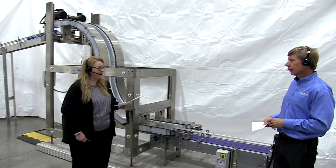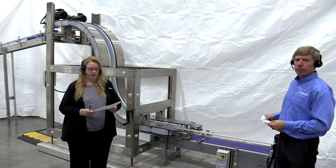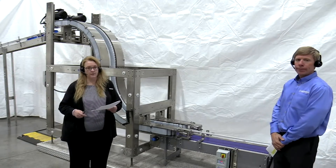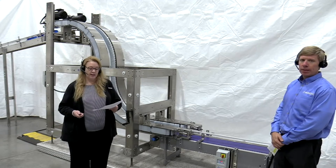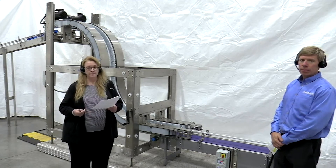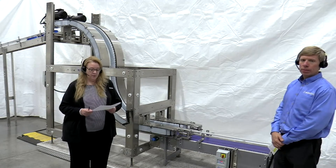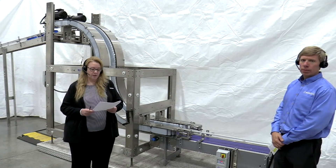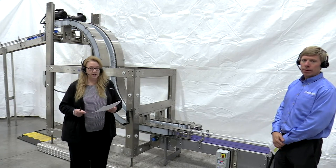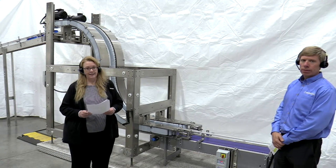Thanks for the great information today, Tom. We appreciate you taking the time to watch this demonstration. If you have any questions about what you've seen, our chat team of conveyor experts is available to answer your questions at our virtual showroom. Please go there and ask your questions to get the answers you're looking for. We have three additional recorded demos you can find in our showroom — be sure to watch those if you haven't already, and thanks again for joining us. Thanks everyone.